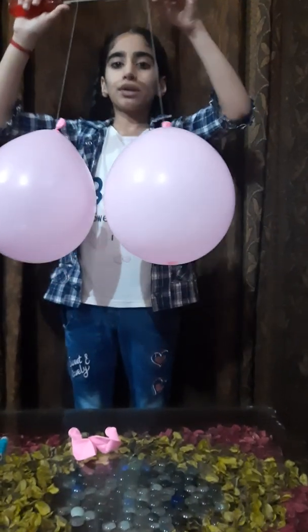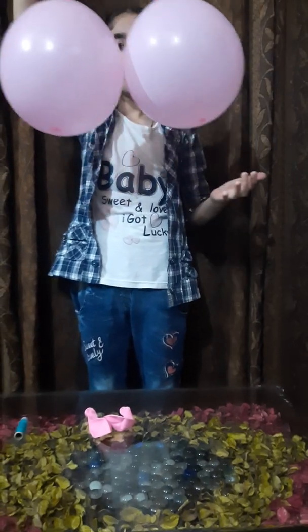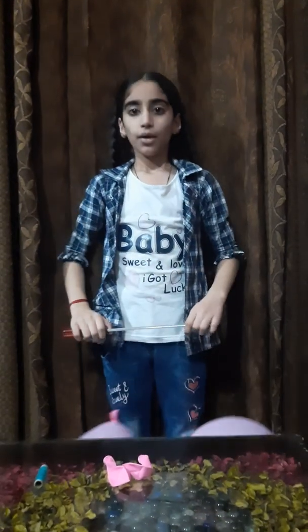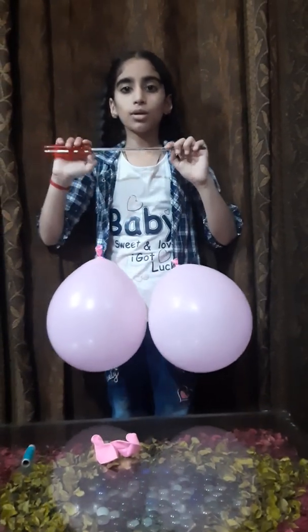Now take the balloons to nose level. Now blow between them. When we blow between these balloons, they come closer.